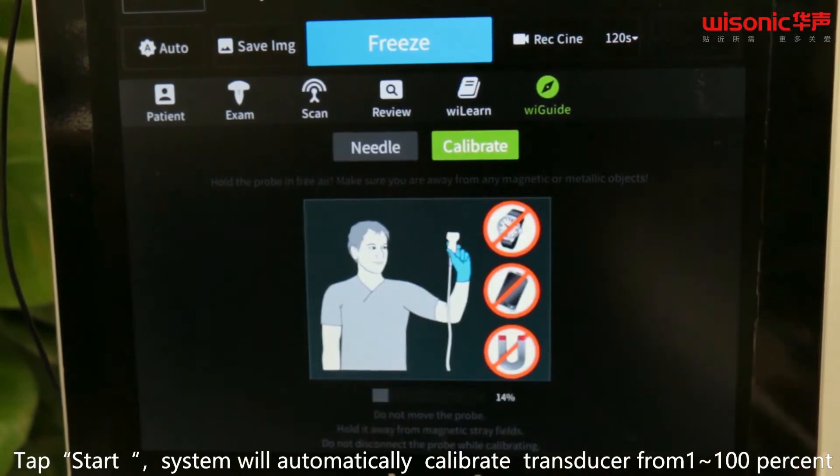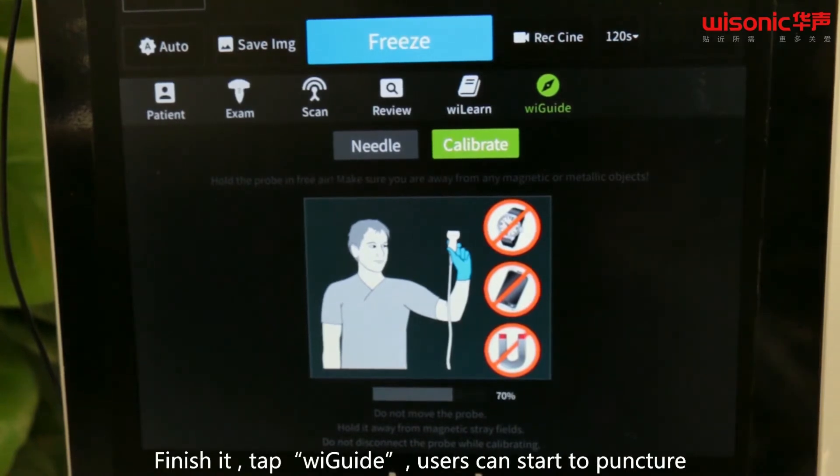Don't disconnect the probe while calibrating. Tap Start. The system will automatically calibrate the transducer from 1 to 100%. Once finished, tap WeGuide.